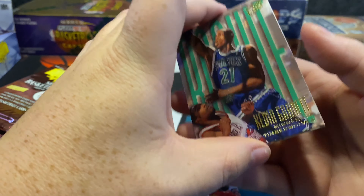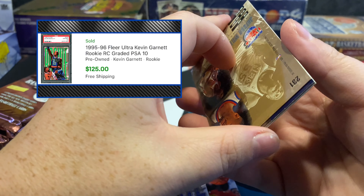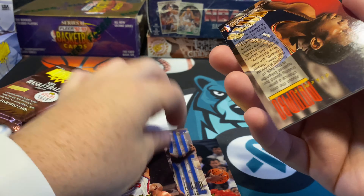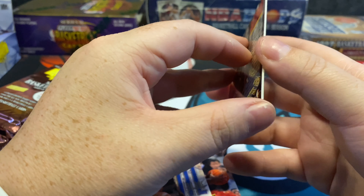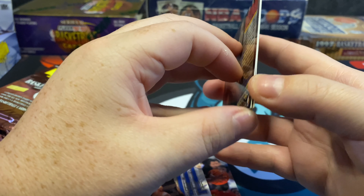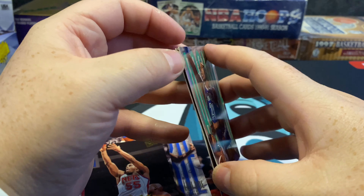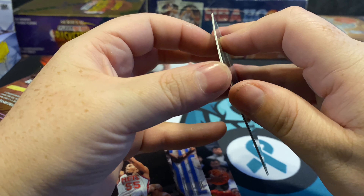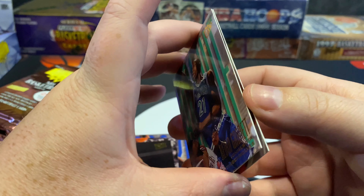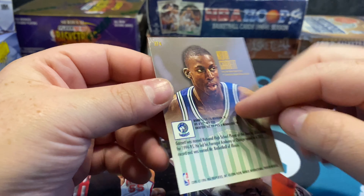There's a Kevin Garnett rookie — I really want this one, it can go for a little bit. I like to find where the give is, get as many cards off as I can. That Mutombo has edge issues. What I like to do is find the give spot, then go around the edges first because I don't want the thinnest part pulling. It's always the top middle that has the most sticking.